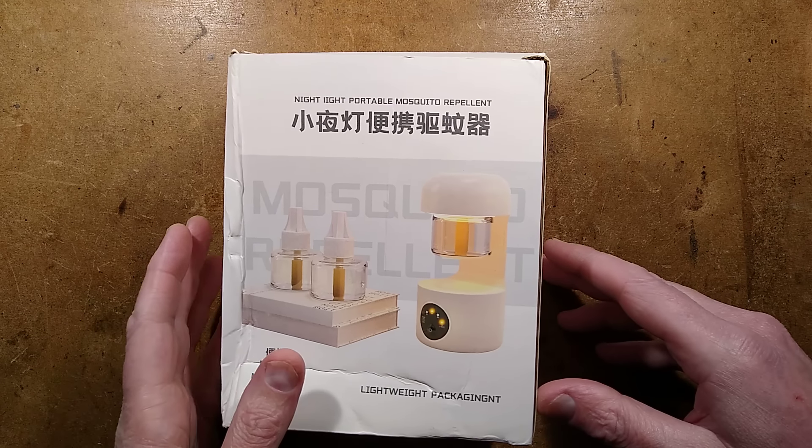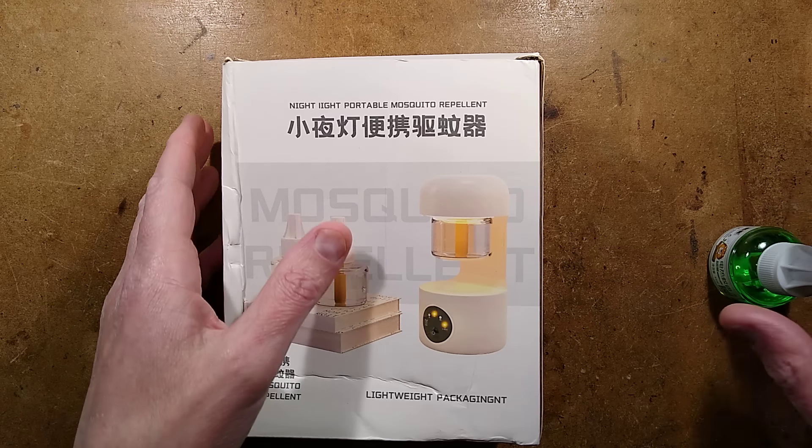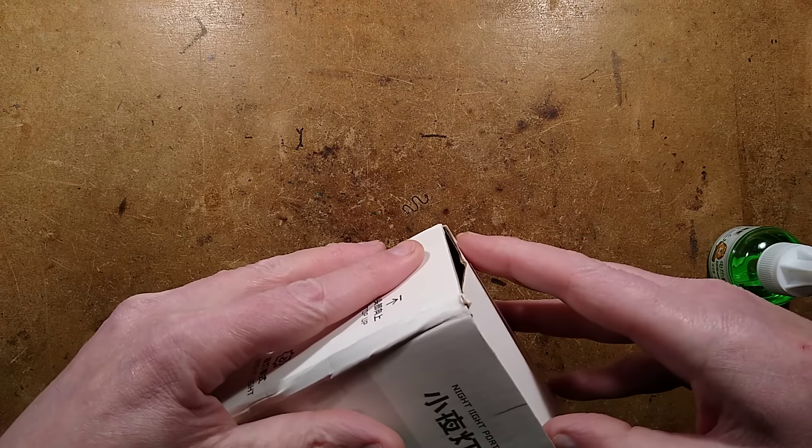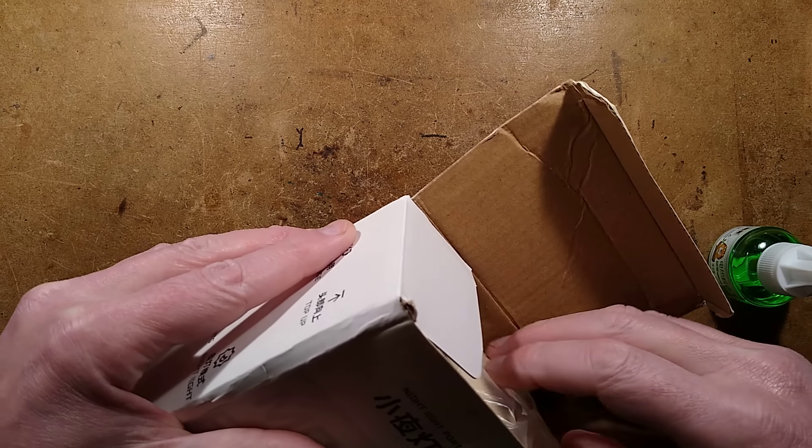Let's take a look at an interesting mosquito repelling device from AliExpress. We don't really have a problem with mosquitoes here - midges yes, but not generally indoors. However, it's interesting to look at the technology.